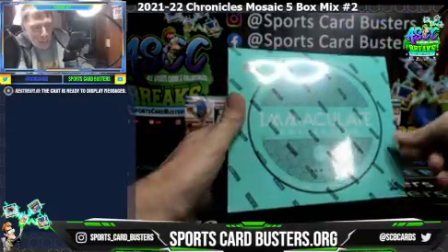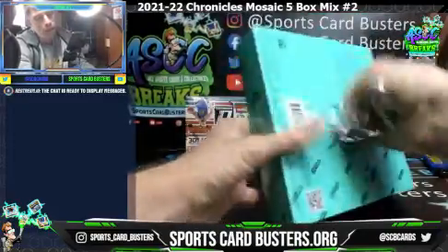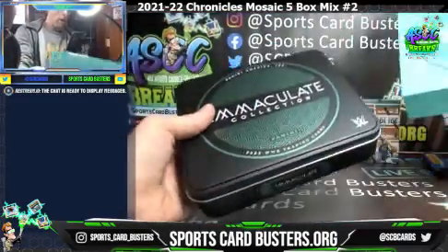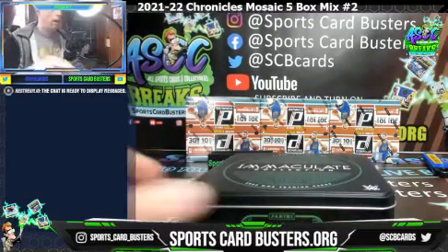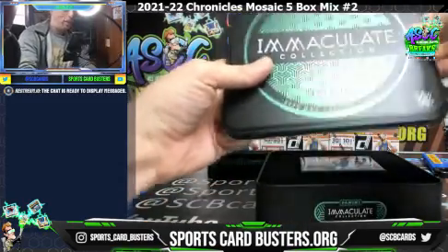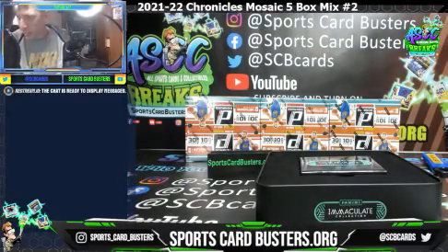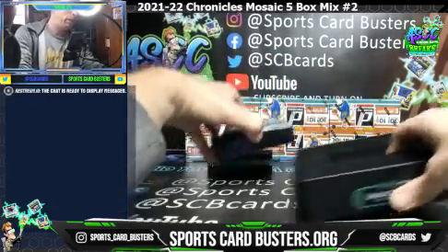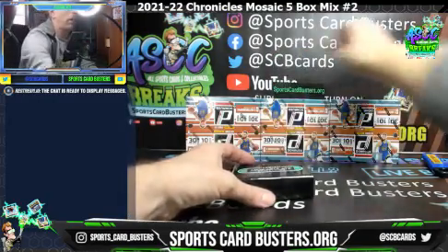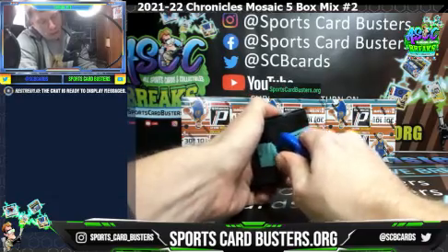I think I got one or two boxes left of this stuff too. Here we go - Immaculate WWE, if anybody's interested, this is it right here, this is the stuff. Immaculate WWE Debut Edition, I'm so pumped! Oh wow, it even comes in this sick box too - awesome. Sportscarbusters.org for the best in wax, straight to the packs. Jump in with Aaron Jay at sportscarbusters.org.